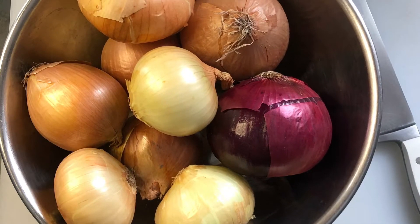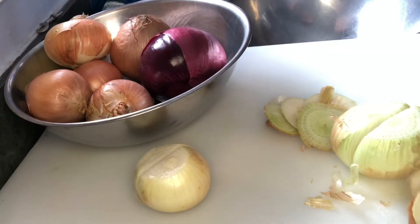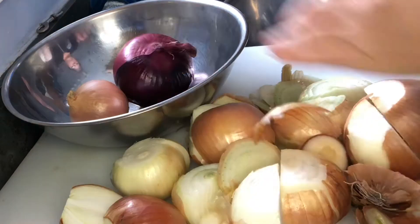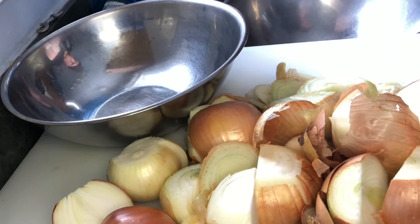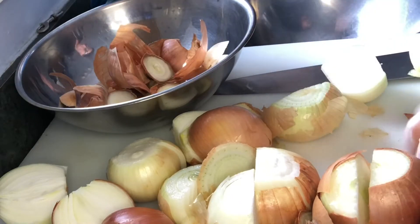We have nine medium to large onions here — three different types: yellow onion, red onion, and sweet onions. Just cut the ends off, then slice them in half and peel the skins away. Then we're going to proceed to julienne them, which is cutting them into thin strips. If they're really large, you can cut them in half widthwise before you cut them into julienne strips.